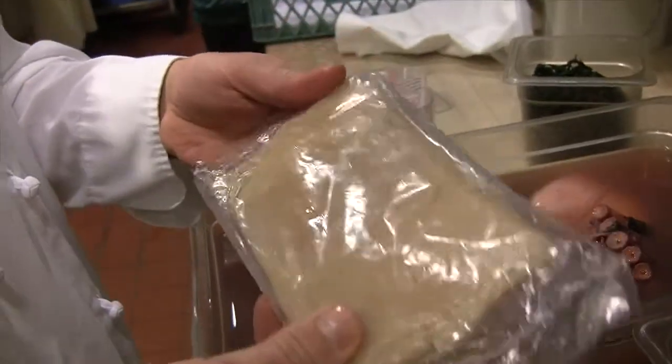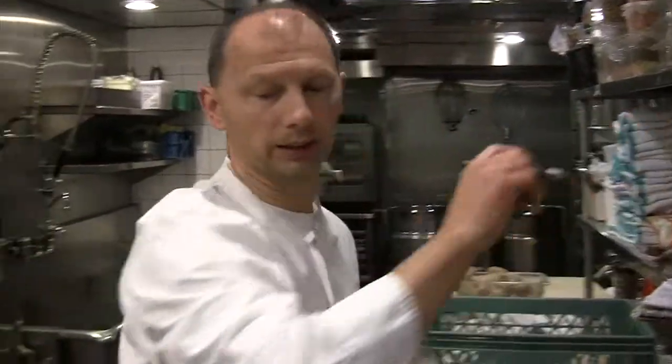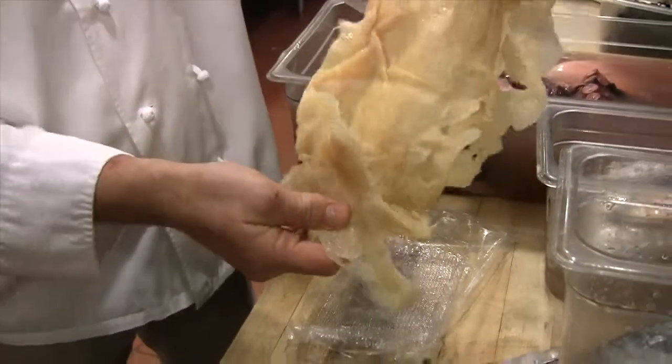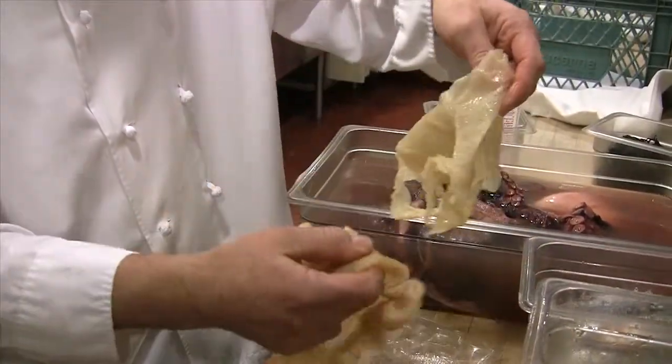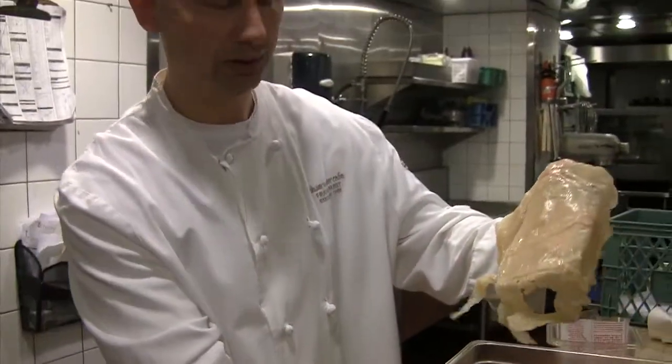This is our jellyfish in its raw form — actually, it's not raw, it's salted. That's how they preserve the jellyfish when they take it out of the water. You'll see how it looks: it's a big sheet, and then we soak it in cold water, slice it up, put it in boiling water, and then marinate it.